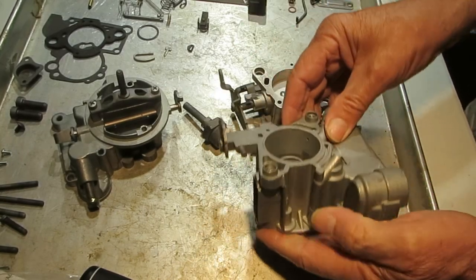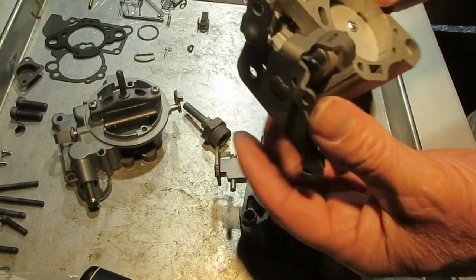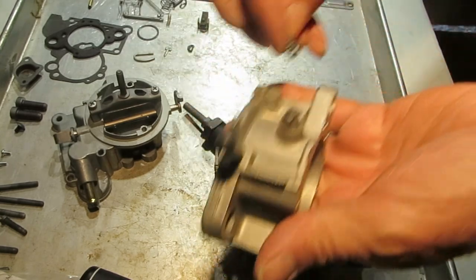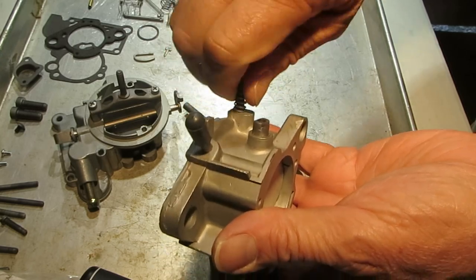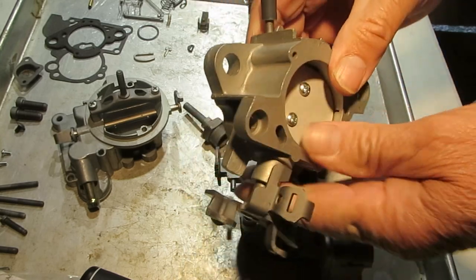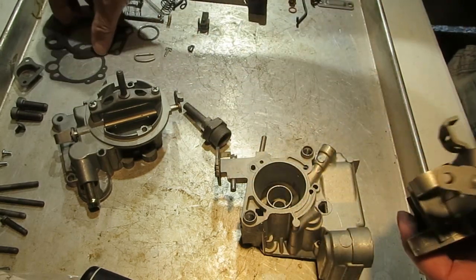Let's start putting this back together. First I'll put the throttle body on. We didn't take it all apart but we did get it clean and blew out all the holes. Let's put the idle mixer screw in — screw it all the way down until it seats gently, then turn it out about a turn and a half to two turns. That'll be a good place to start. Your final adjustment will be after you get the engine running and up to operating temperature.